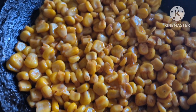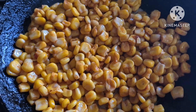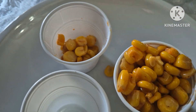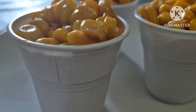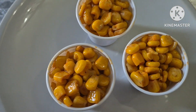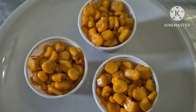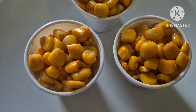Here is our sweet corn chaat. Let's do it. Here is our sweet corn chaat.